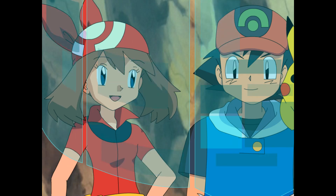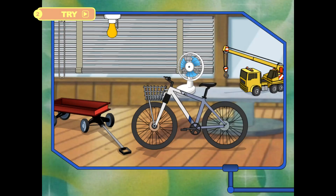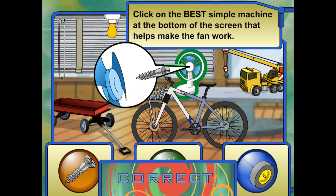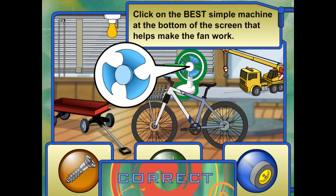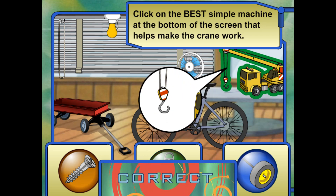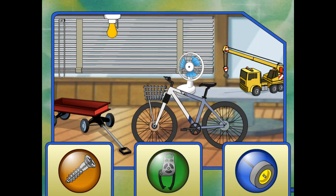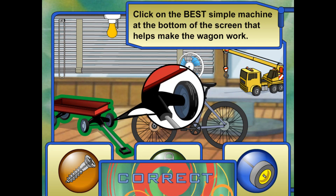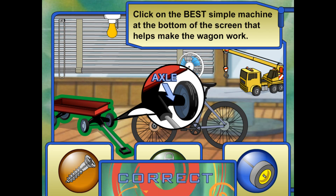Let's go to the store and see what we can find and test them out. Look at the fan. Click on the simple machine at the bottom of the screen that helps make the fan work. Great job! A screw holds the blades of the fan together and helps the blades turn. Look at the crane. Click on the simple machine at the bottom of the screen that helps the crane work. That's it! The pulley uses a wheel to help the rope pull objects. Look at the wagon. Click on the simple machine at the bottom of the screen that helps the wagon work. Awesome! The bed of the wagon rests on the wheel and axle. The axle helps keep friction from wearing down the wheel.